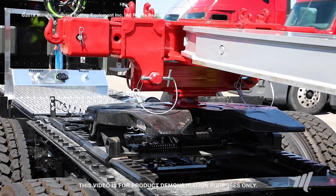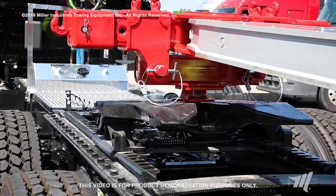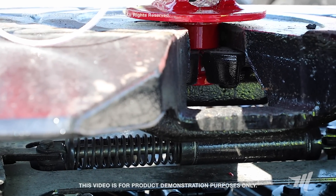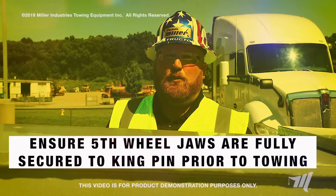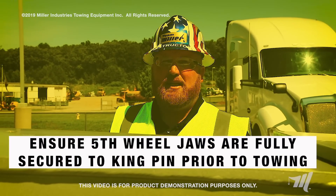And probably the most important part of this hookup is making sure the fifth wheel jaws are locked onto the kingpin attachment itself.